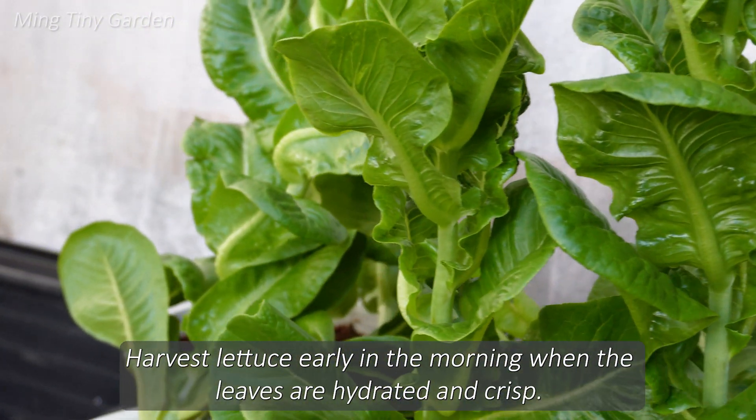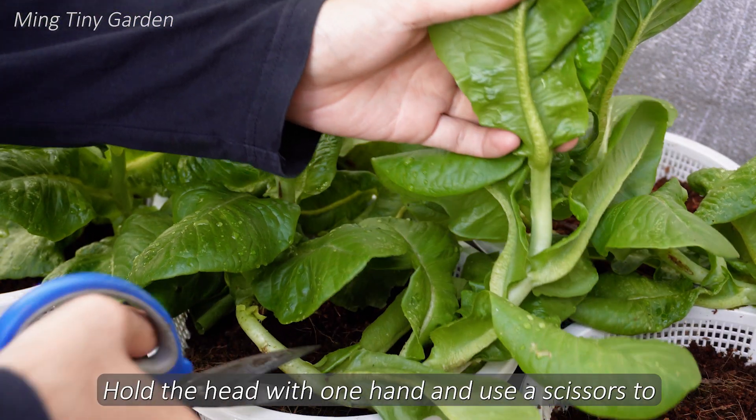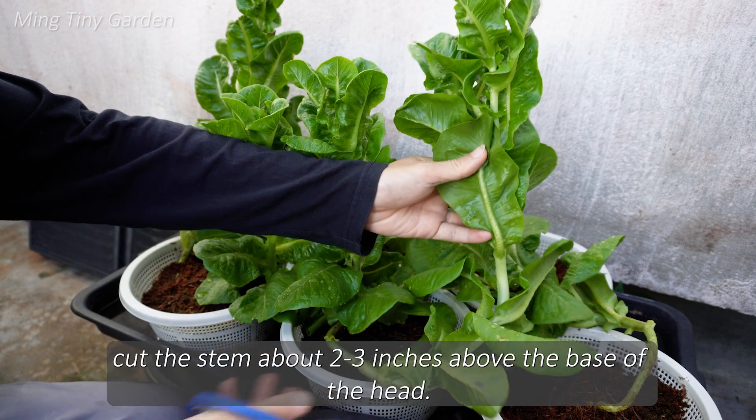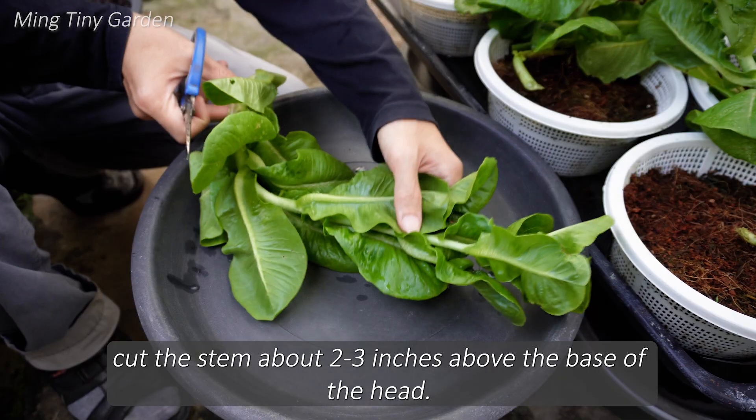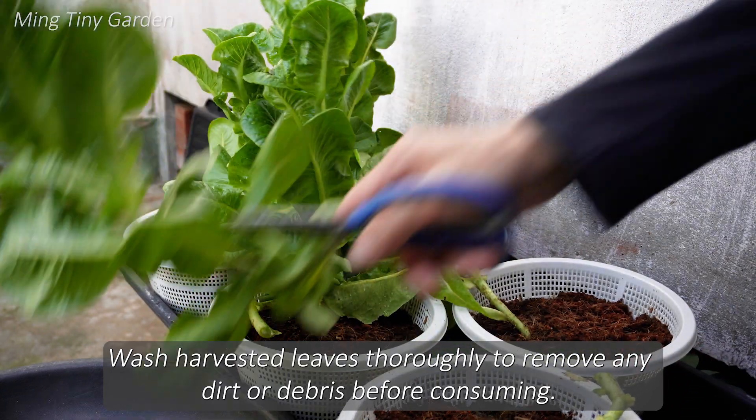Harvest lettuce early in the morning when the leaves are hydrated and crisp. Hold the head with one hand and use scissors to cut the stem about 2 to 3 inches above the base of the head. Wash harvested leaves thoroughly to remove any dirt or debris before consuming.